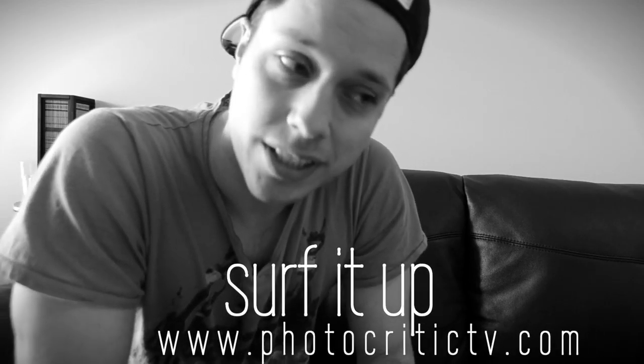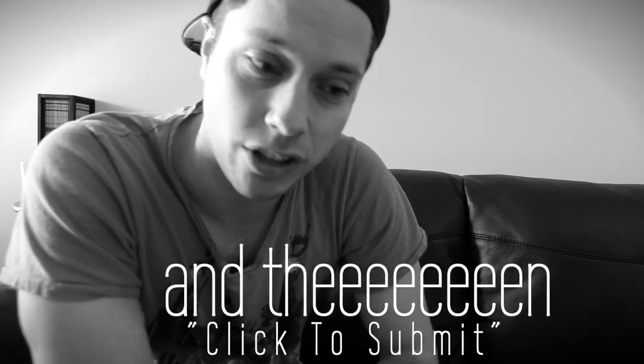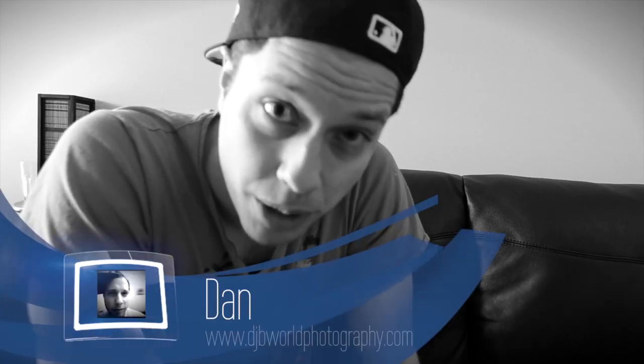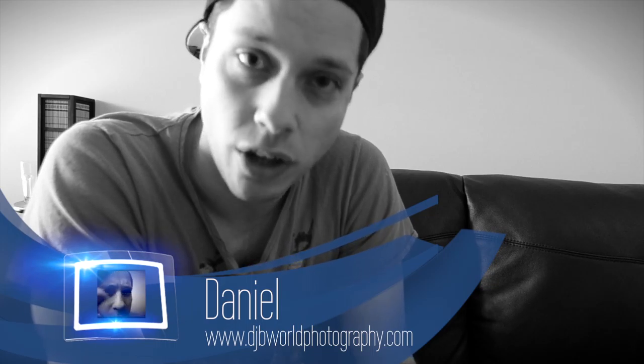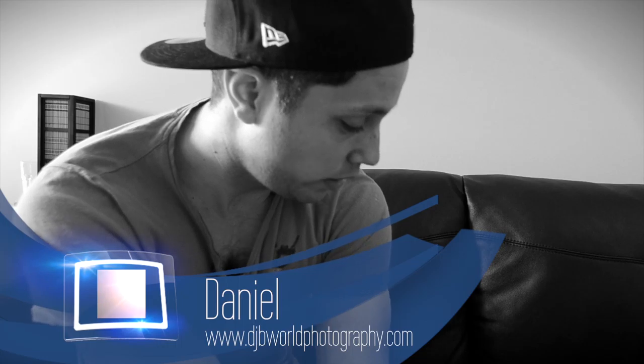What's up everybody, this is B.J.B. Welcome to Photocritic TV, episode number 21. Welcome everybody. If you don't already know, just visit www.photocritictv.com, click on 'click to submit' and I'll take a look at your photographs on camera online like we're doing right now. If you are interested, take a look at my portfolio at www.djbworldphotography.com. We've got three entrants today, so let's get on with it — episode 21 folks.